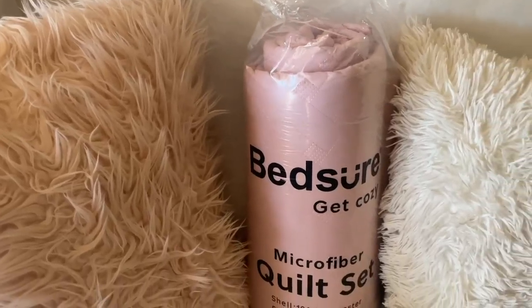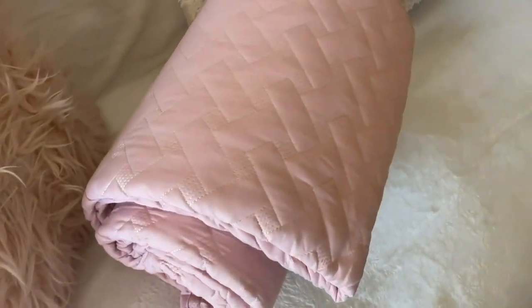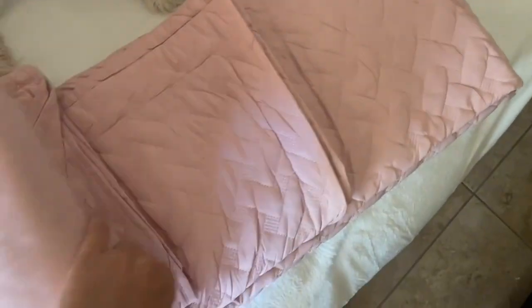This is my Betcher Summer Quilt Set in the queen size, and I've done it in their pink option. This is a great lightweight blanket for those hotter summer months where you don't want to be overheating but still want a blanket on your bed.